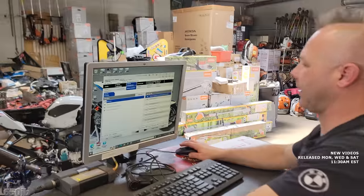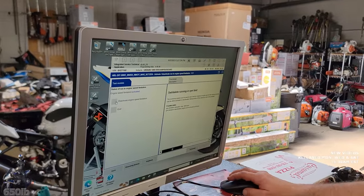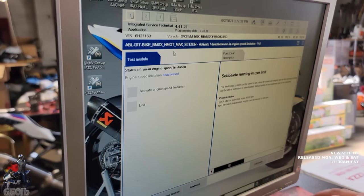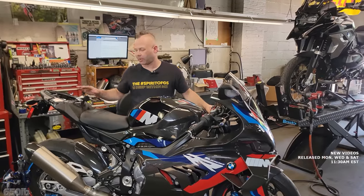Time to get to the good stuff. Zach navigates to activate/deactivate and with a click of a button, the rev limiter is gone.